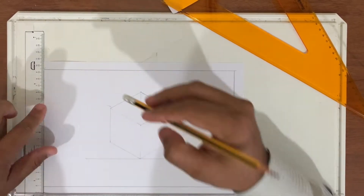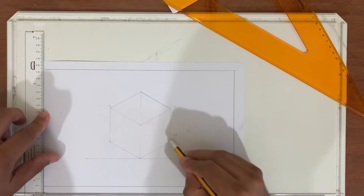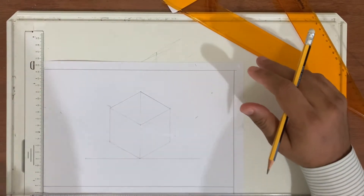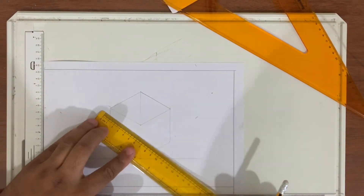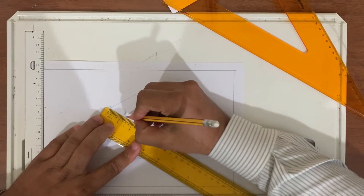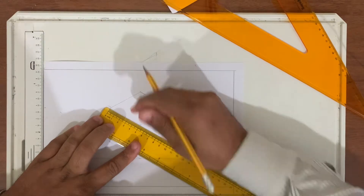So this is my isometric circle — we don't have to make it dark. Now, take the ruler and find the middle of this point: it's 5, so the middle is 2.5. Just mark 2.5 here. Find the middle of this — 5, so the middle is 2.5.